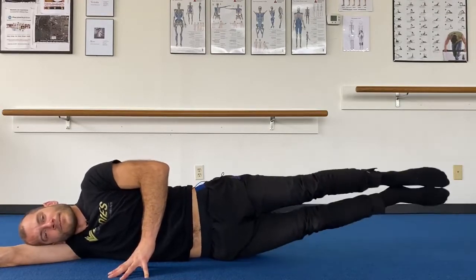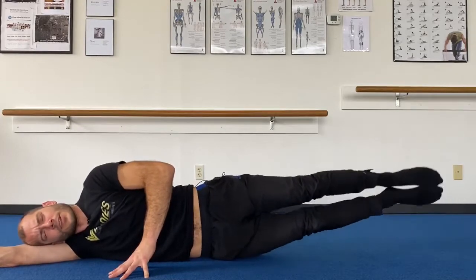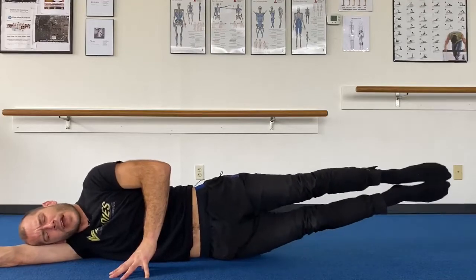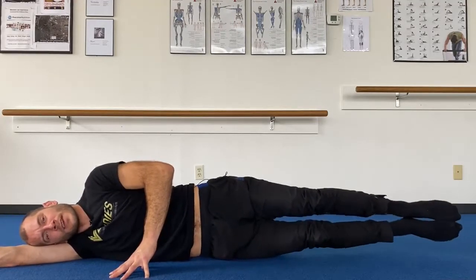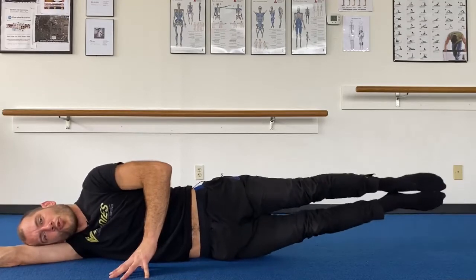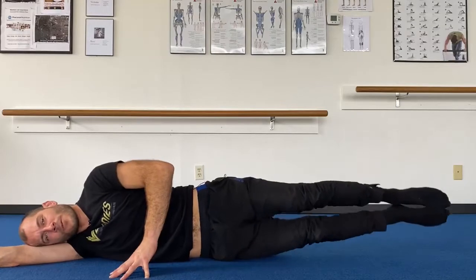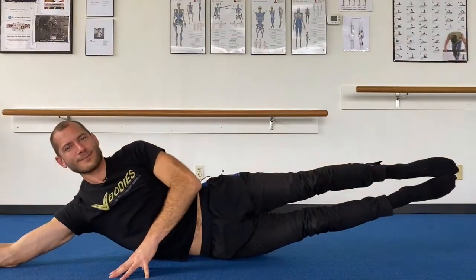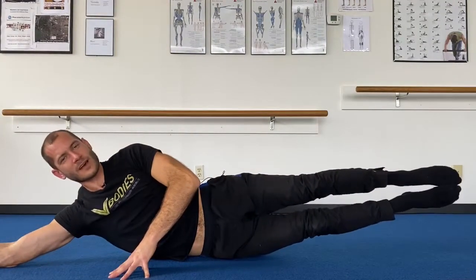Feel the IT band, the glute muscle, the obliques. Last one — lifting, holding. Both legs circle: double leg circles. Draw a bullseye — so tight and compact. Two, one. Going the other way — bullseye. Six, five, four, three, two. And banana — you're going to lift up, smile, lower down. Lift up, smile, lower down. Bring your arm up if you want some more. Two more: lift, lower, one, lift, and lower.